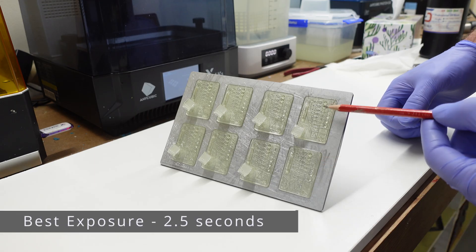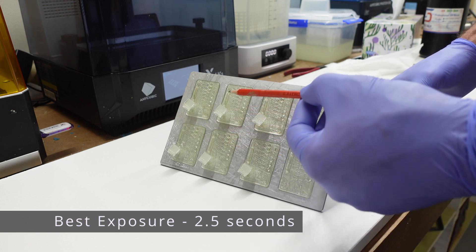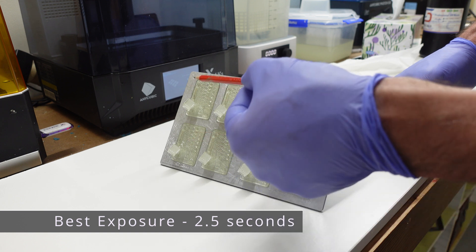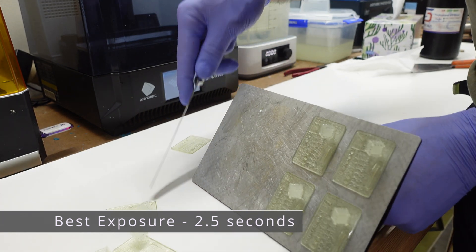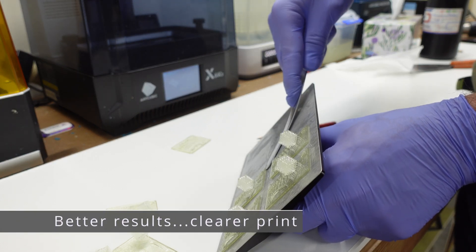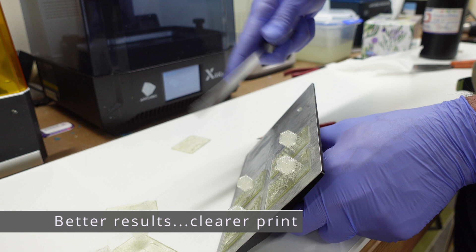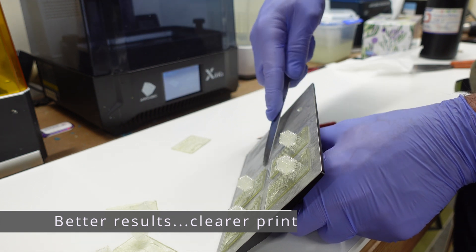Soraya Tech suggested I try reducing the exposure time, so I experimented with the Soraya Tech exposure test model. Base layer times were still an issue. On my Anycubic printers the RERF test increases exposure times on each print, and as they did that, they became more brittle and hard to remove. But after a lot of testing, I settled on two and a half seconds for the Anycubic Mono X 6KS printer.